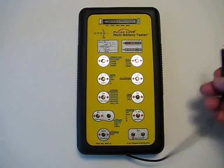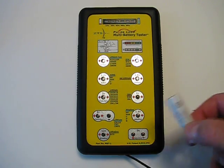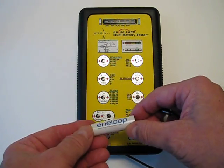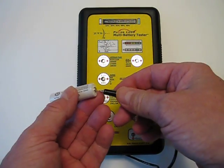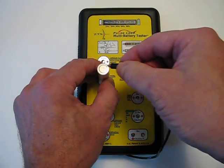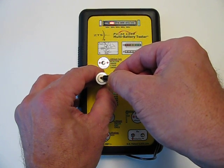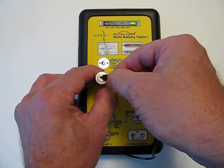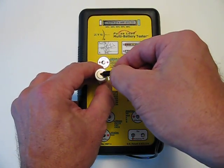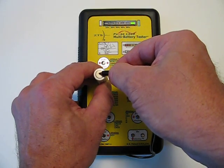To use it, you remove the probe from the housing on the side of the tester. In this case I'm going to test a AA rechargeable battery. It's important to note that you take the positive end and put it down on the contact point, then touch the negative end with the probe and you'll see the LCD performing its readout. It designated that it was 100% power — there's 100% power.